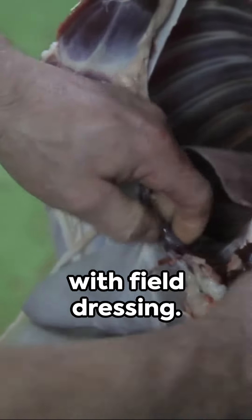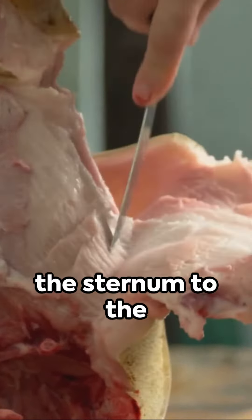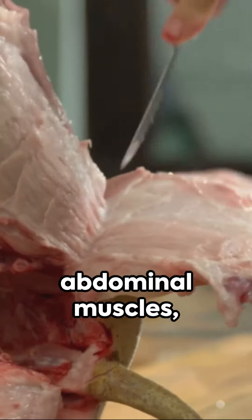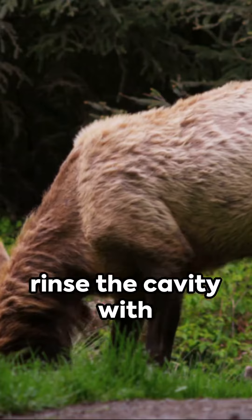The process begins with field dressing. Lay the elk on its back and incise from the sternum to the pelvic bone. Cut through the abdominal muscles, avoiding the stomach and intestines. Discard the organs and rinse the cavity with clean water.